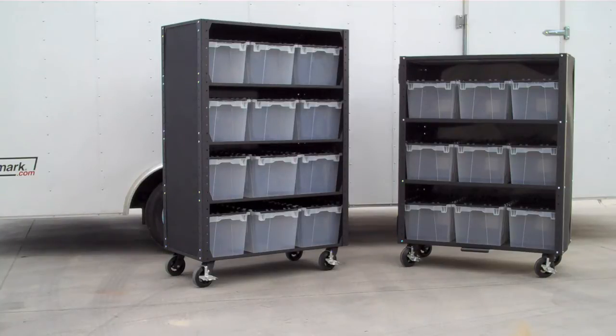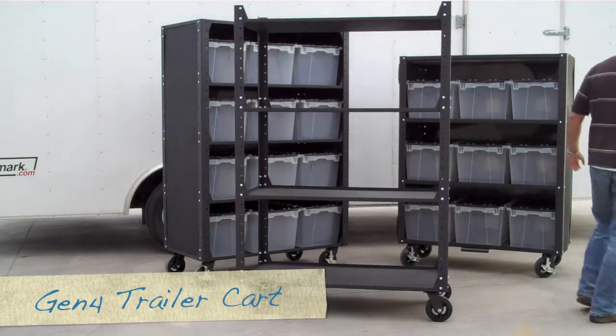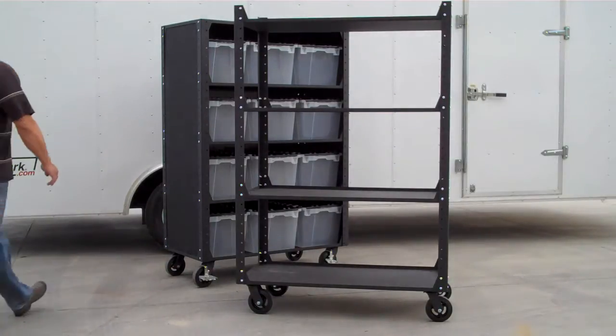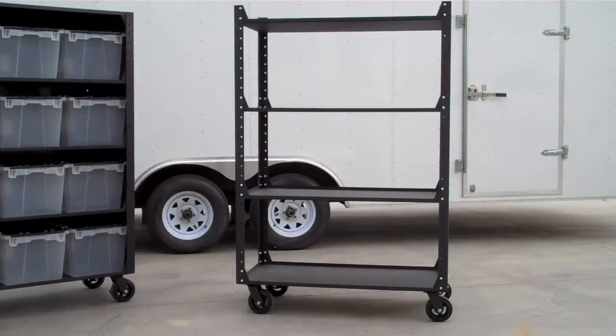These carts aren't just larger — they have a series of features that make them easier to use, stronger, and more durable than ever. Our basic trailer cart has been a workhorse in use in hundreds of churches in North America. One of its greatest features is its extremely low price, which we have been able to maintain even with all the upgrades you're about to see.